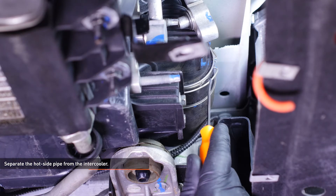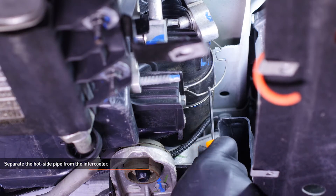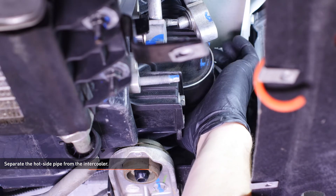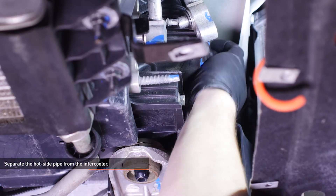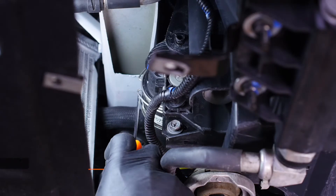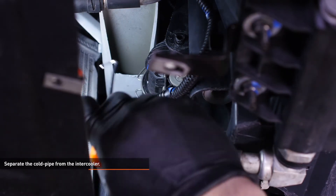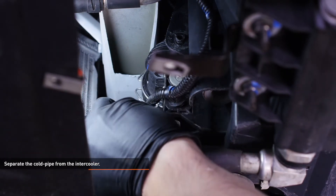Then separate the pipe from the intercooler. Reach up from underneath the vehicle and use a pick to unseat the other side of the circlip on the hot side pipe and separate the pipe from the intercooler. Reach up from underneath the vehicle on the passenger side and pull down on the circlip to lock it into the detent. Then separate the pipe from the intercooler.